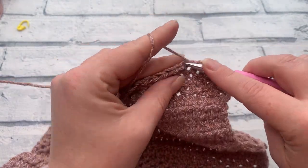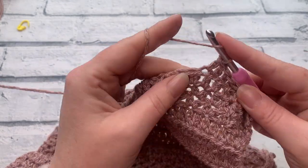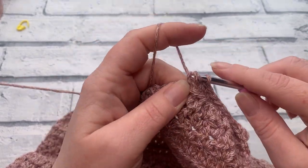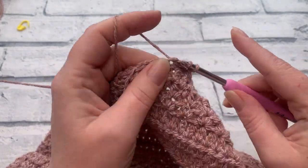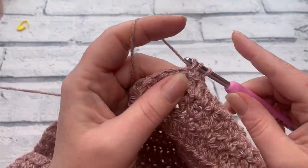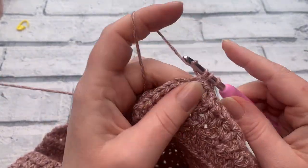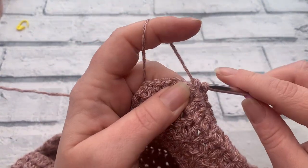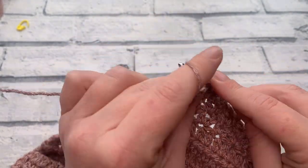As always, if you have any questions or need any help with this pattern, please comment below. As soon as you've finished your first side panel, snap a picture and share it on social media — in the Facebook group or on Instagram — so we can all celebrate your success on completing these decreases and creating a beautiful neckline for your cardigan. I'll see you soon for the next video where we'll be working our decreases for the right side panel. If you haven't already started the right panel, go ahead and get those first few rows done. Thank you for joining me for this tutorial!